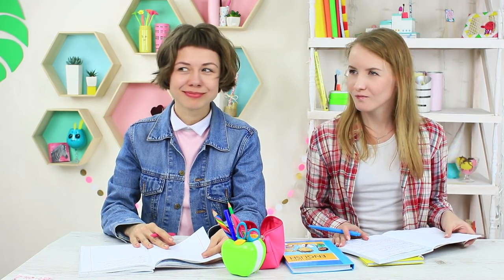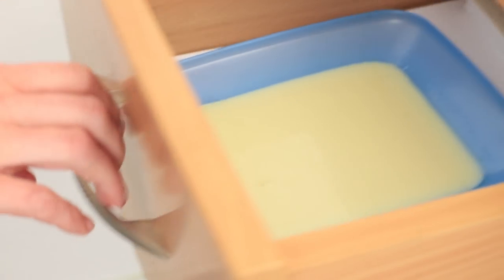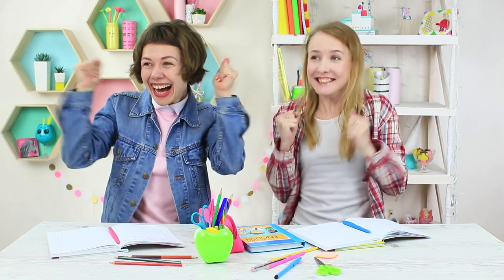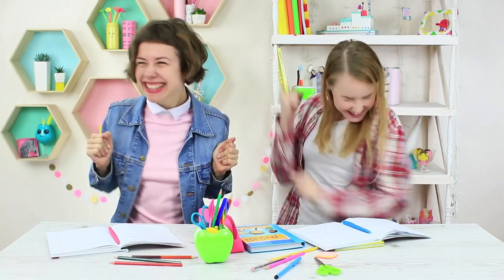We look forward to our cruel milk prank on Ms. Smith being successful. It's as simple as all genius things! Pour condensed milk into a plate and put it into a table drawer. Ms. Smith looks for a pencil — it was in the table drawer! She puts her hand inside. Got you! Her entire hand is covered with condensed milk. The sweet taste of a prank! Victory! Give me a high five! Or a high elbow!